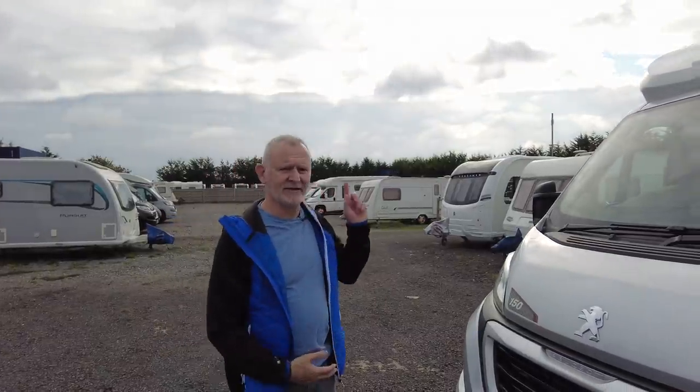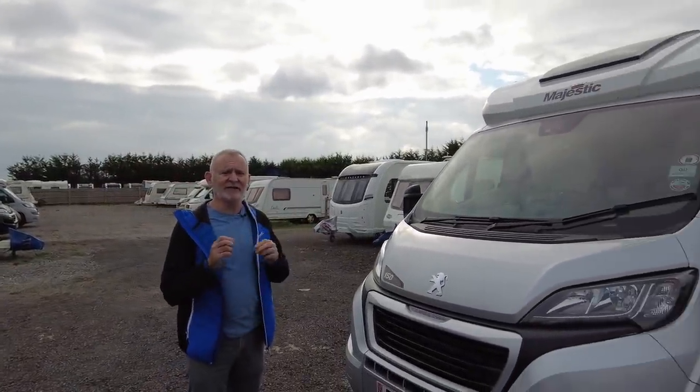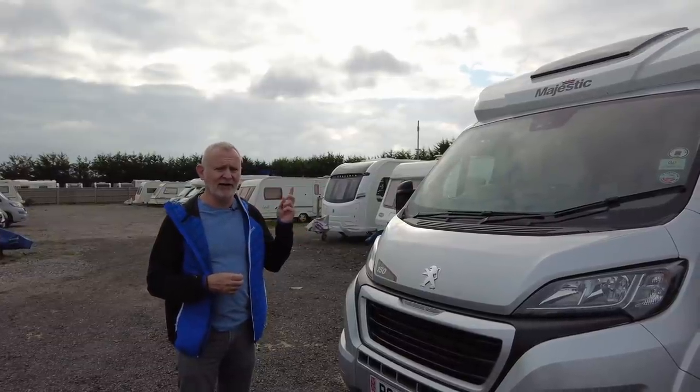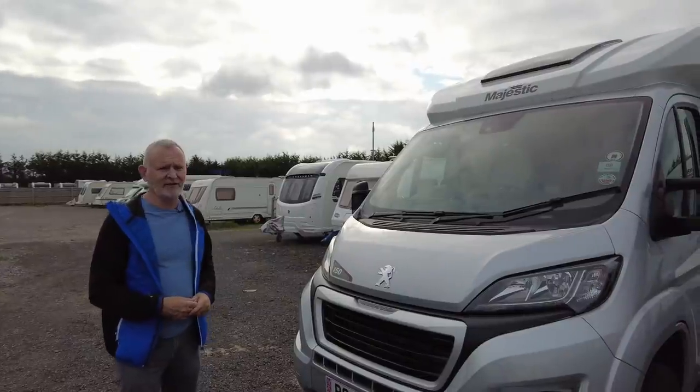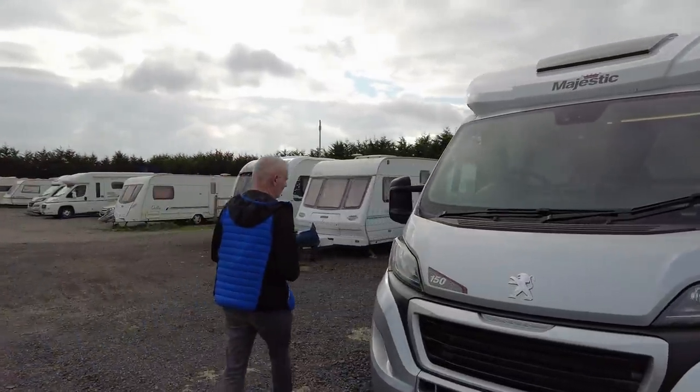We'll start at the front. This is built on a Peugeot Boxer and we've upgraded it to 160 brake horsepower. It's a manual and of course it's a diesel engine. Let's start by having a look inside the driver's area.